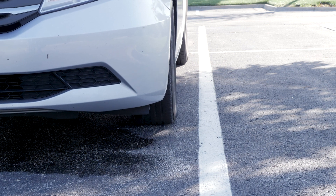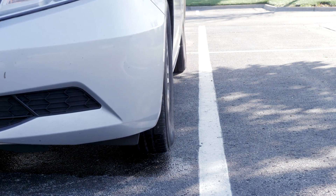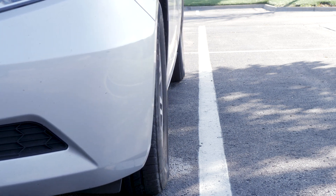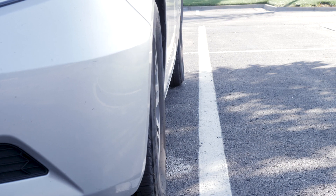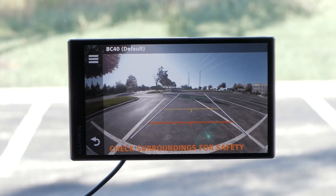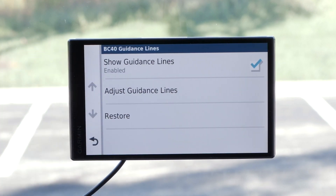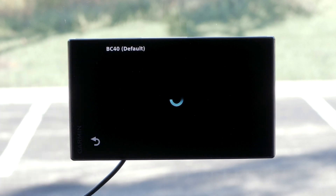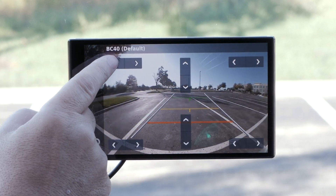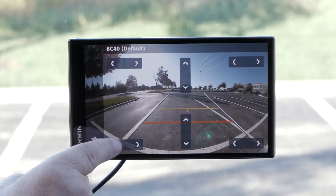To adjust the guidance lines, position your vehicle with the driver's side closely aligned with a curb, driveway, or parking lines. This allows you to use the lines in the rear of the vehicle as reference points. From the camera view, select the menu bars, guidance lines, and adjust guidance lines. Use the arrows in the corner of the screen to move the guidance lines to match the angle and position of your reference points.